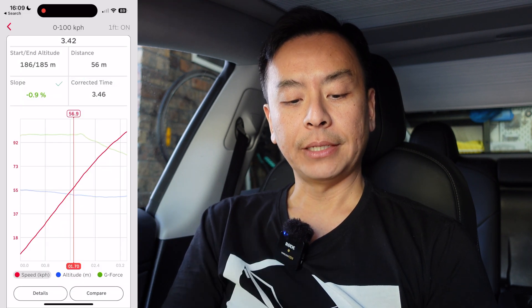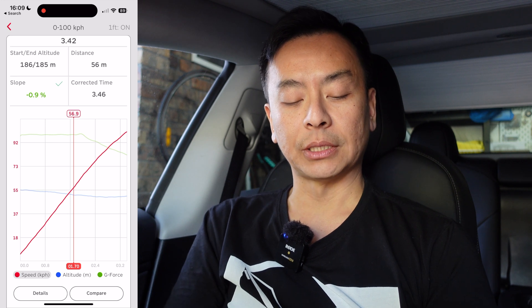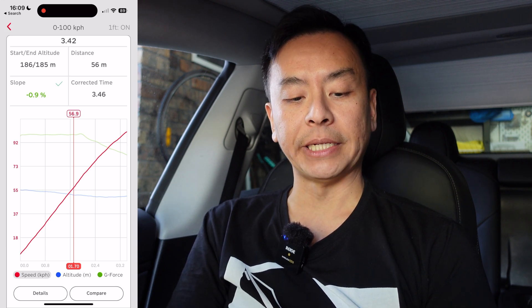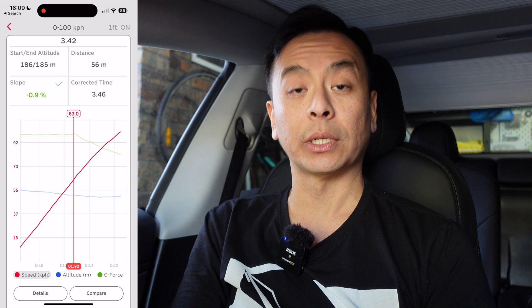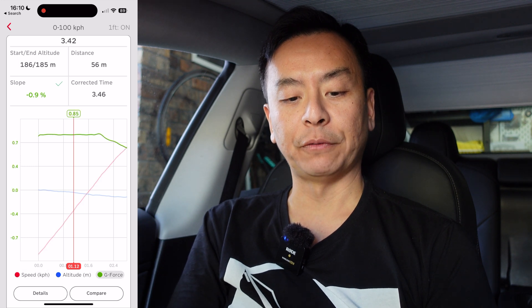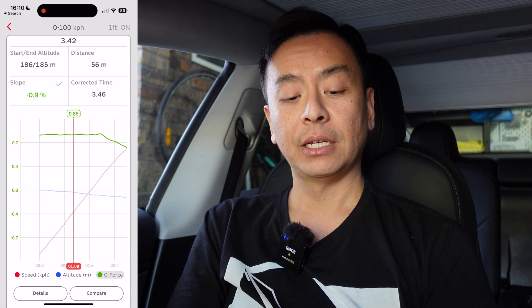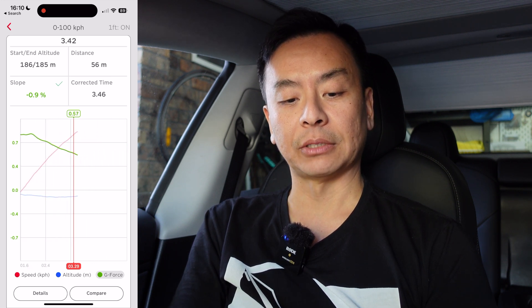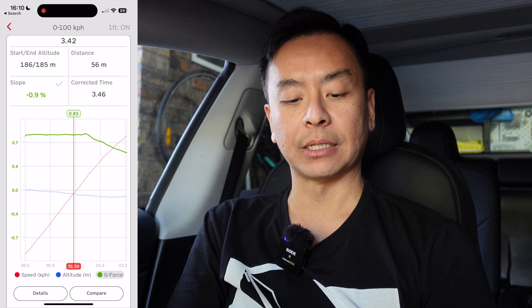That's pretty impressive. Looking at the 0 to 100 km/h stats, you can see a comparison: the green line is the G-force meter, the blue line is altitude, and the red line is the speed reached during the test. As you can see, the red line is pretty linear — that's what electric vehicles are known for, that linear acceleration. The G-force was pretty much constant at 0.85 Gs and dropped to around 0.5 Gs towards the end. Altitude dropped by one meter throughout the distance.